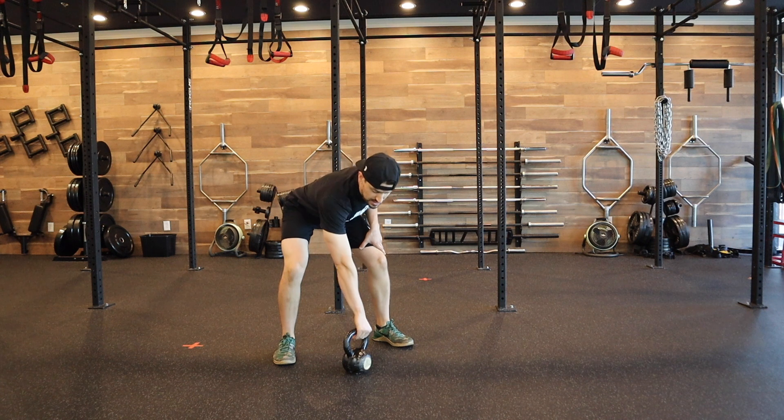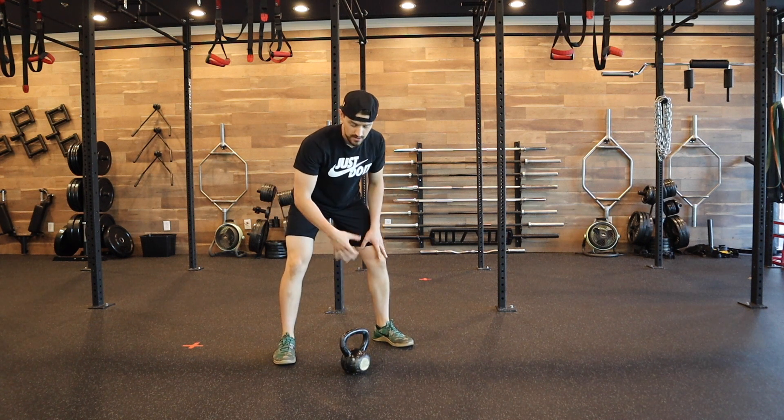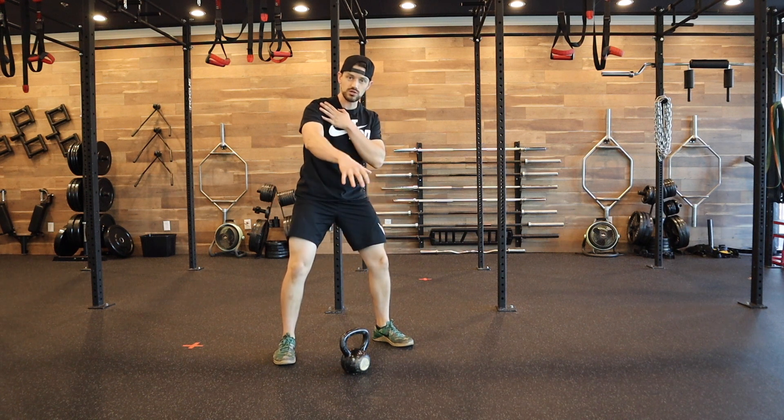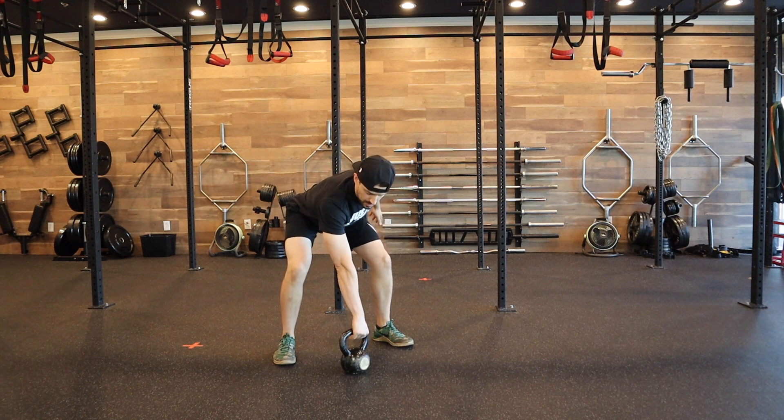The only difference here is that with one arm, we're going to need to place our hand closer to the inside of that handle. We don't want to be directly in the center — being closer to the inside gives us a little bit more control and leverage through that shoulder. We're going to hike into the hips just like we would with a double arm swing.